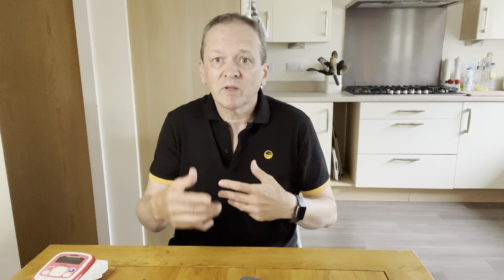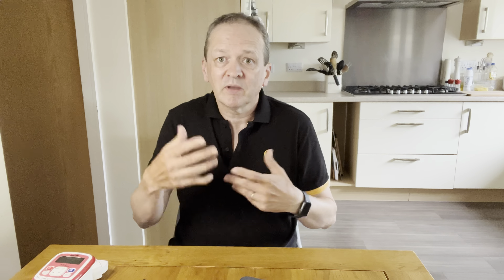I mainly tend to buy the Preston pre-tied, but there are some combinations I like to have. I use a company called Pro Hooks — I'll put the website on screen — and you tell them what hook you want, what kind of band, spank, bayonet, what length hair you want, what kind of line you want them tying to and the length you want. They will come back with a quote and about four weeks later some brilliantly tied hooks turn up. I'll go through that in more detail when we look up close at some of the work they've done.